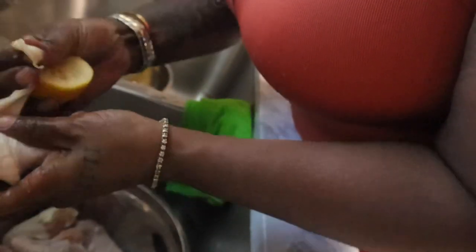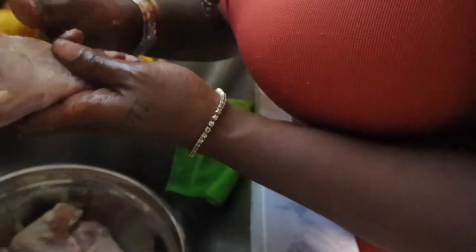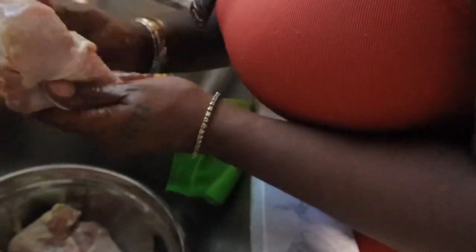I'm not going to worry about too much fat right now because this is kind of going to be like a stewed chicken, but I will remove any big pieces. I'll run my knife across and pull off the fat once it's rinsed. I'll use the other half of the lemon for the rest. I'll be back — I'm pretty sure y'all know how to clean chicken, so I'm just showing this part that I do.